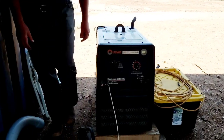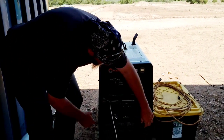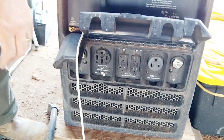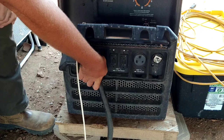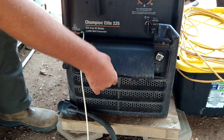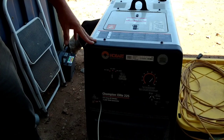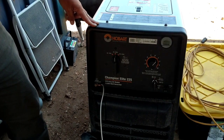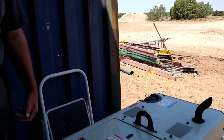This is our generator welder — it's a Hobart 225 Champion Elite, a welder-generator. We have it grounded to our recharging system right now. If we ever need to charge, we just plug this in and it'll slowly recharge our system. This is a 10,000–11,000-watt peak, 9,000-watt running generator. It'll put about 100 amps into the system per hour, and it's very dirty. It took 10 to 12 hours to charge our battery bank every day.